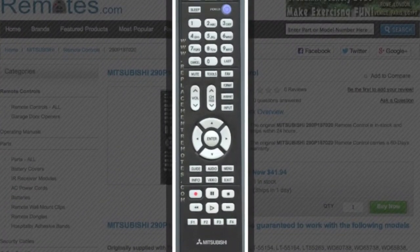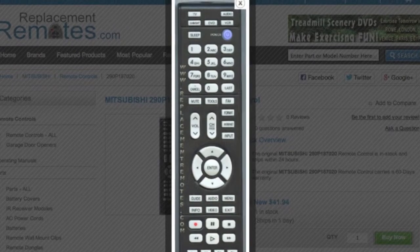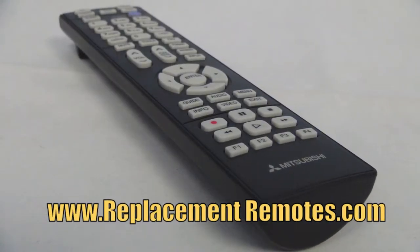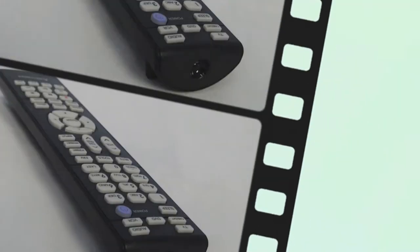The model number on this remote is 290P187020. It is brand new and original equipment from Mitsubishi. We offer a 60-day warranty and a no-questions-asked guaranteed return policy right here from ReplacementRemotes.com.